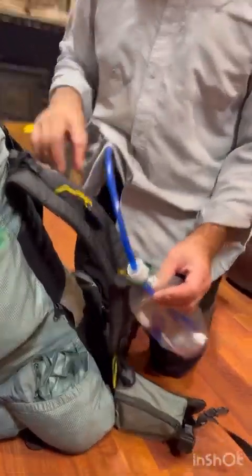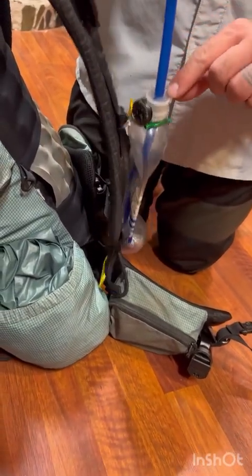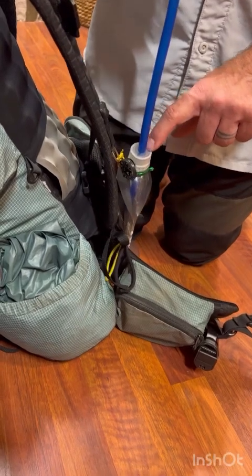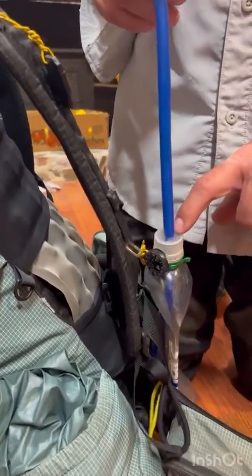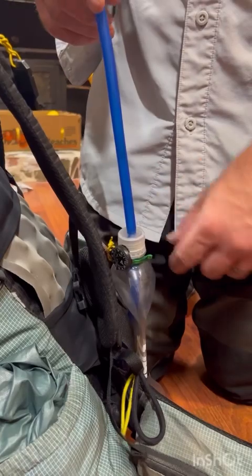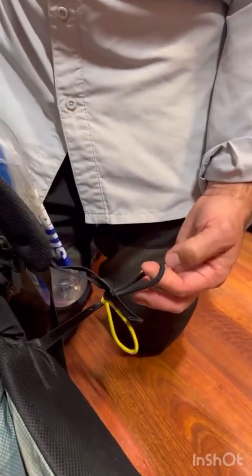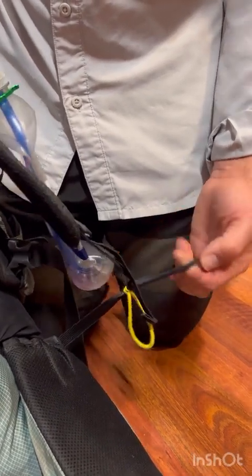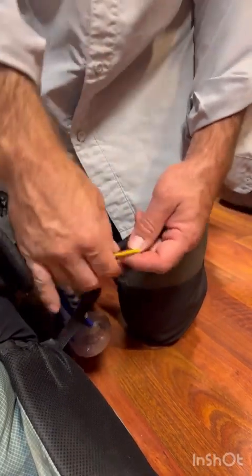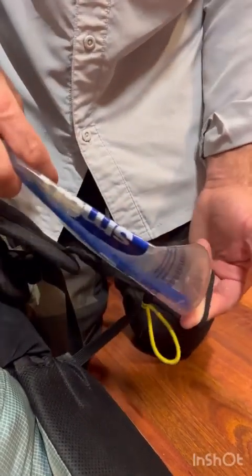I drilled this cap this year. It worked well, but when you drink, it collapses the bottle, so I need to figure out a vent or buy a cap with a built-in vent — I met a guy from the Czech Republic who had one like that. The bigger hair ties I bought are tougher than normal ones and work really well to hold the water bottle.